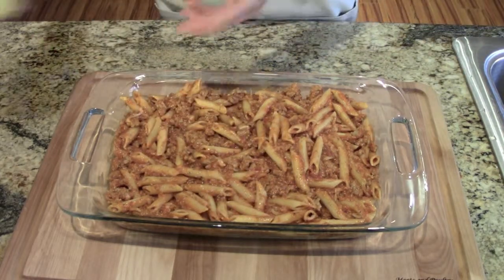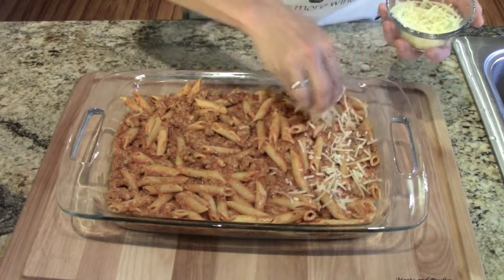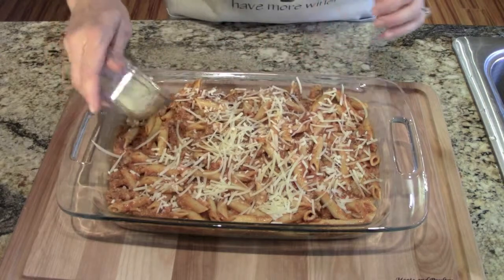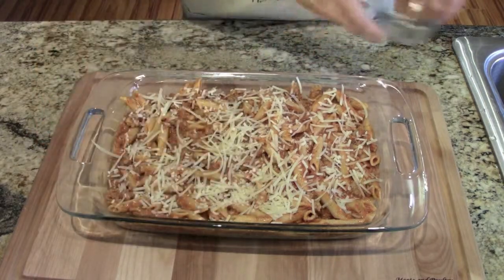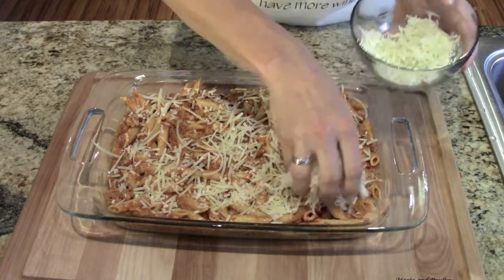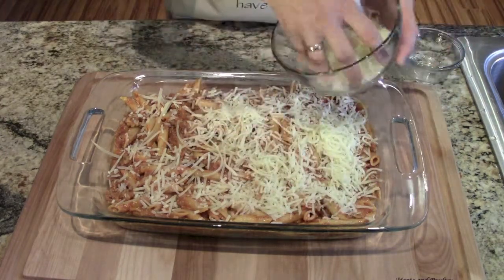Now you're going to sprinkle your grated Parmesan on top, and then we are going to put the rest of the mozzarella — the shredded mozzarella cheese — on top.